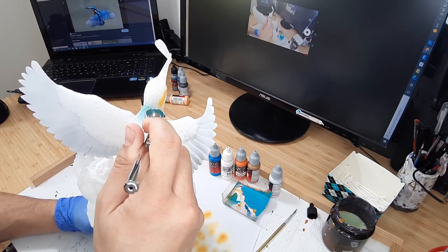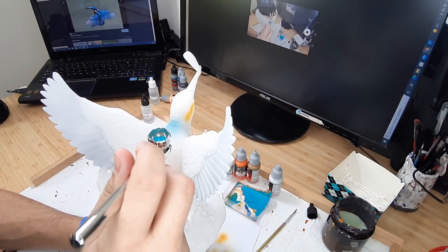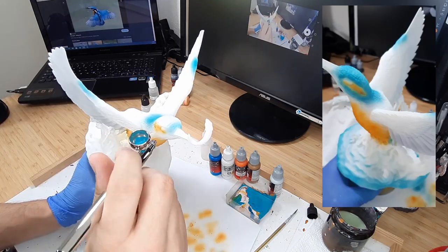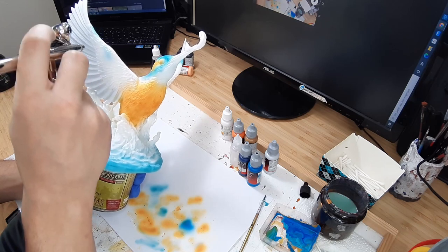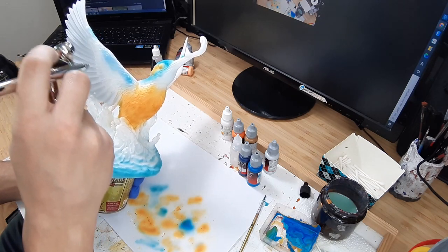I then used magic blue, ghostly grey and a tiny bit of goblin green to mix a turquoise for the first layer of the head and the tail. After that I used pure magic blue to paint the rest of the body.